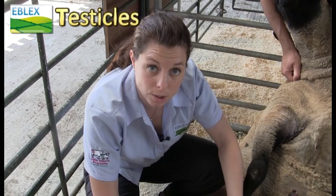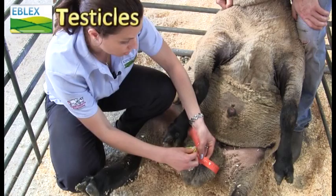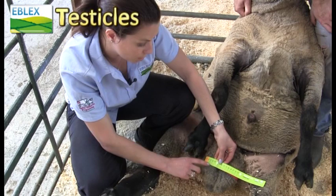As regards testicle size, big is beautiful really — the bigger the testicles the more semen they're going to produce, so you don't want a RAM to have too small testicles. For a mature RAM you want them to be over 36cm, which this RAM easily is at about 38cm.